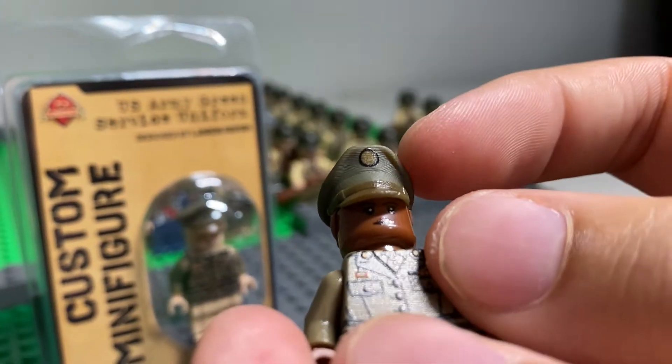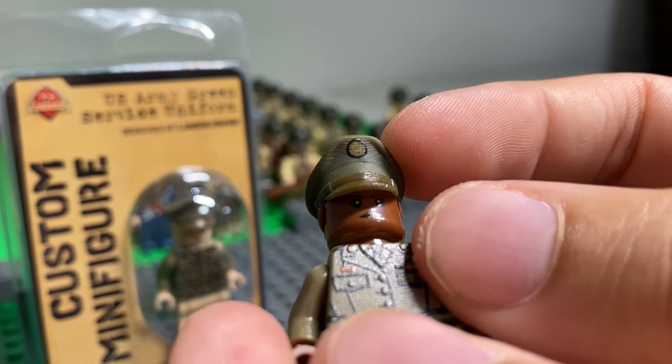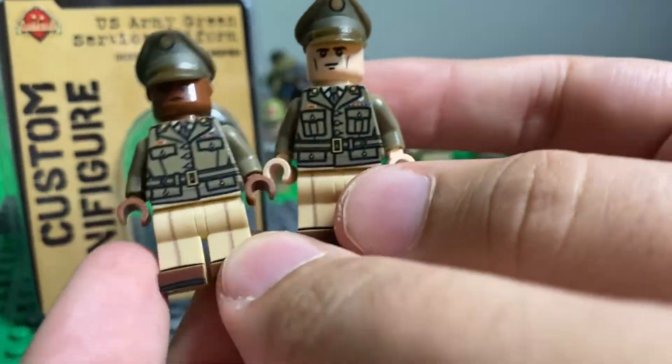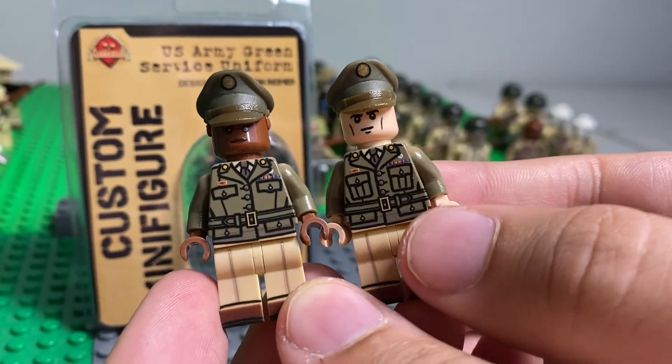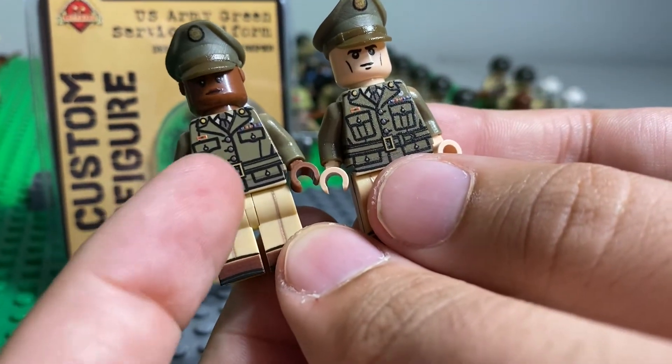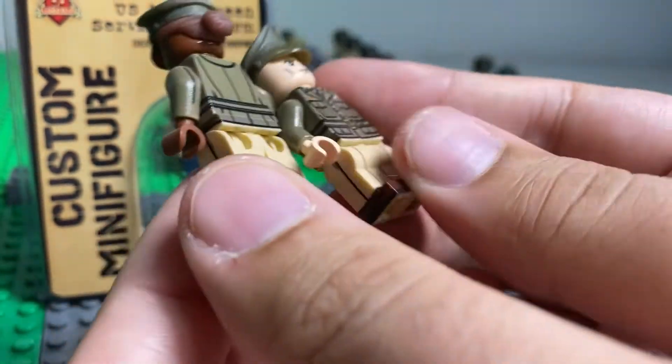On the front of the cap I'm pretty sure it's the United States Army symbol. Real quick on the guy — you can see the difference on the front: there's a little bit more pockets up here, and on the women's it's a little bit more tucked on the hips, but other than that they're mostly the same minifigure.